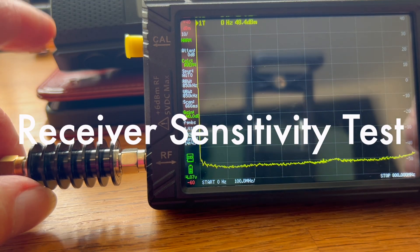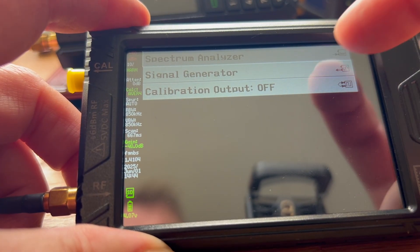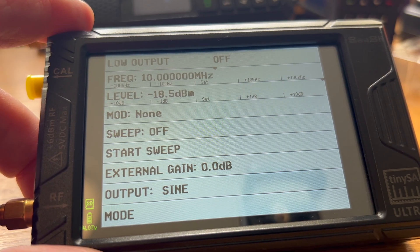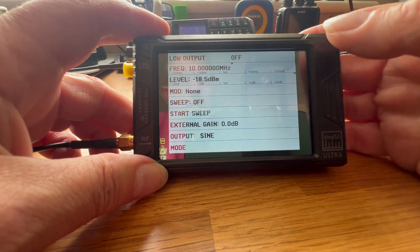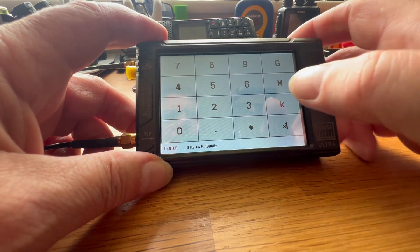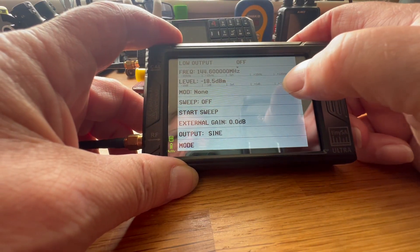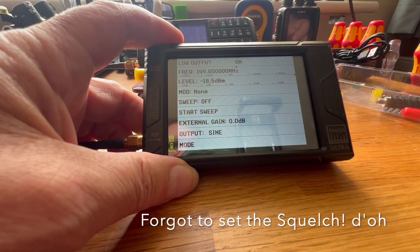Let's do the receive sensitivity test. So, signal generator — we need to turn the low output. The frequency needs to be 144.600 MHz. The level is low at the moment, and basically we need to turn it on. Yes, that's broken squelch.